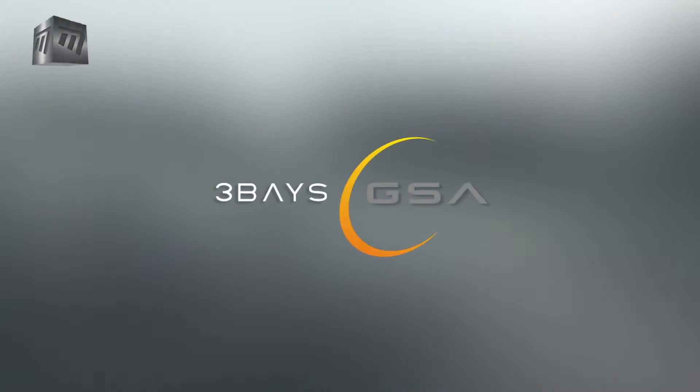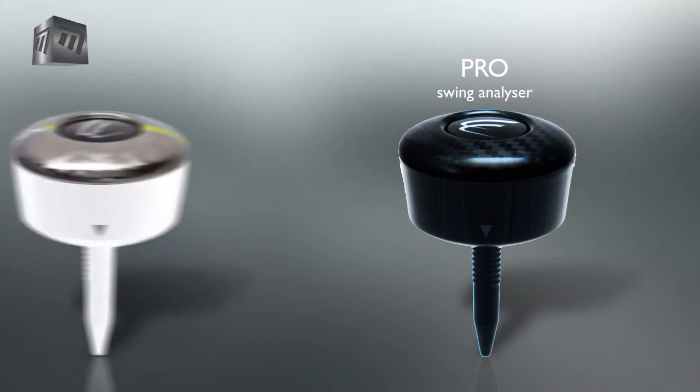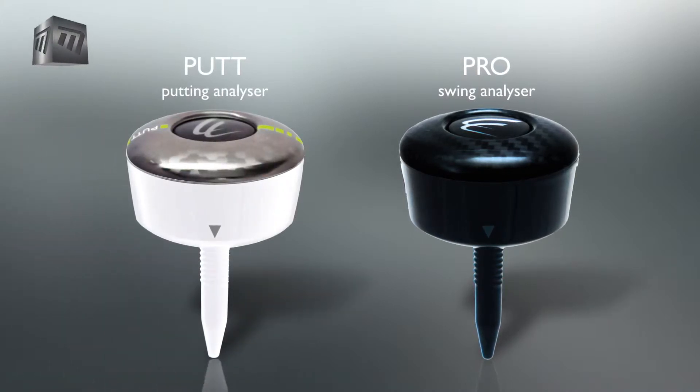Introducing the 3Bays Swing Analyzer and Putting Analyzer. Using an advanced motion sensor, the Pro Swing Analyzer accurately measures your swing, and likewise the Putt Analyzer measures your putting stroke.